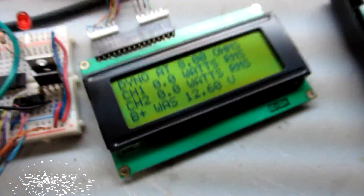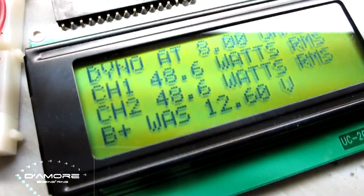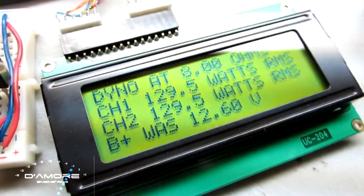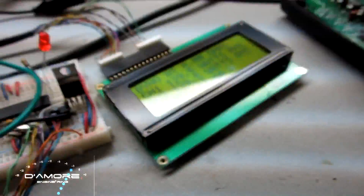We already ran the Yamaha and it did 120 watts a channel. Now we're going to run this Fisher. Starting the special test track that comes with the dyno — you can see it going. It's all strapped down to the dyno. And there it is: 129.5 watts a channel.